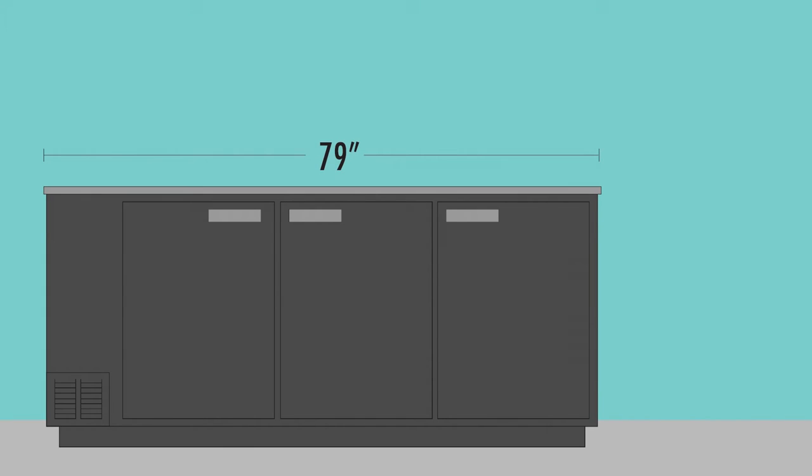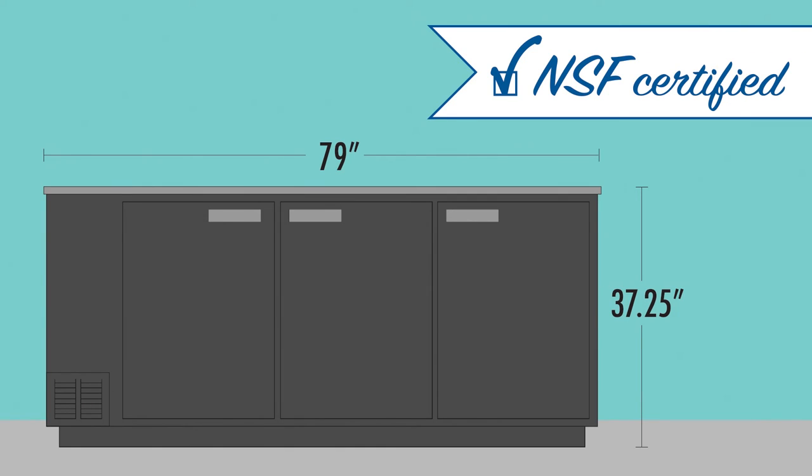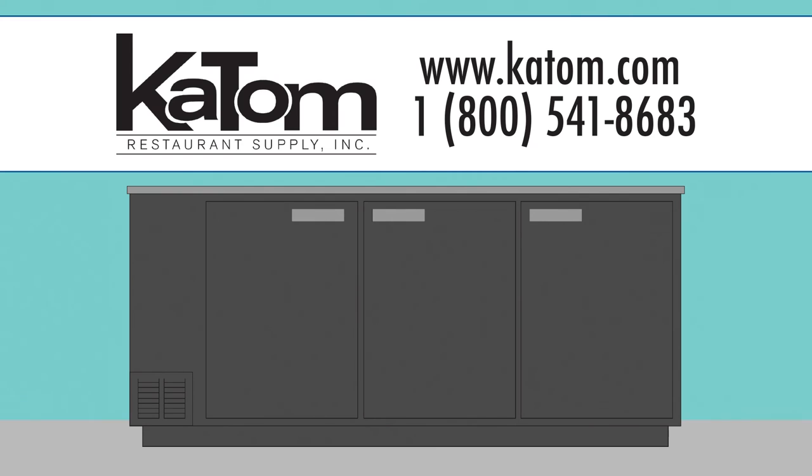Its overall dimensions are 79 inches wide, 28 3/16 inches deep, and 37 1/4 inches high. This equipment is certified under NSF sanitation standards and made in the United States. To learn more about the Beverage Air BB781B Back Bar Cooler, visit katom.com or call 1-800-541-8683.